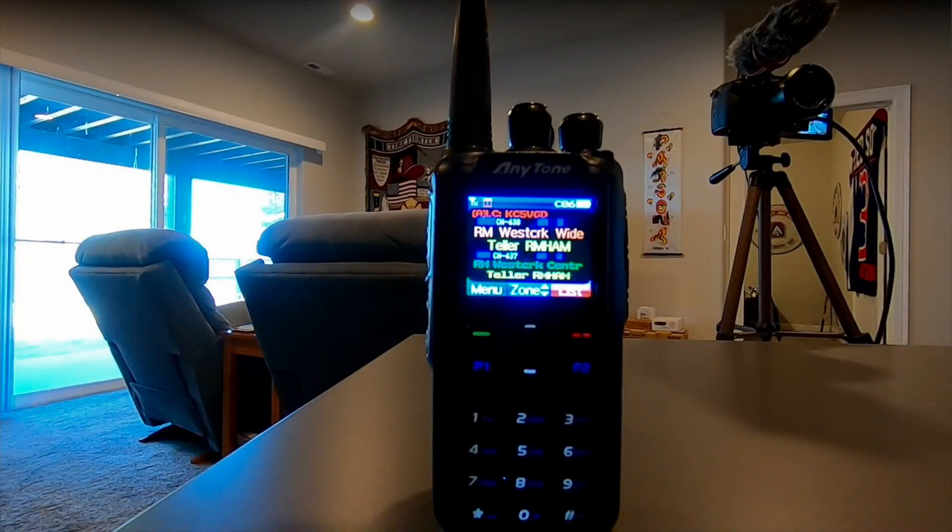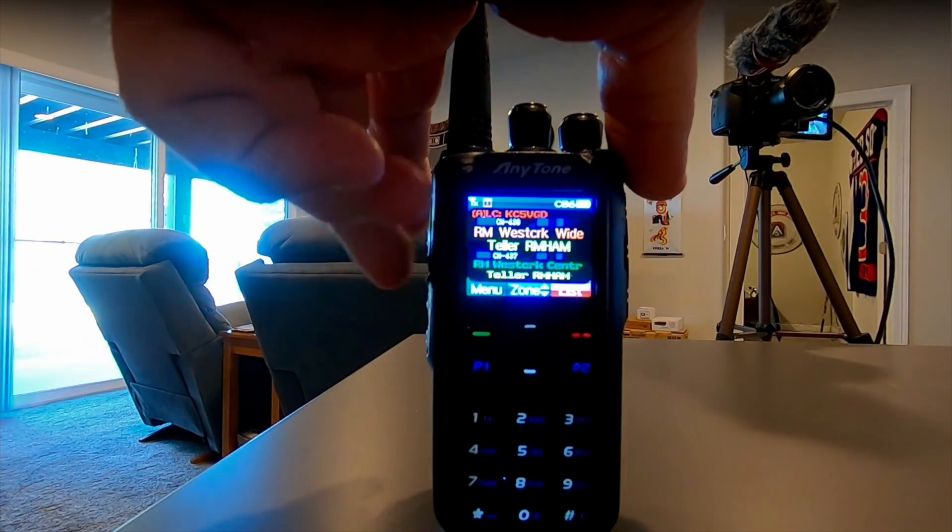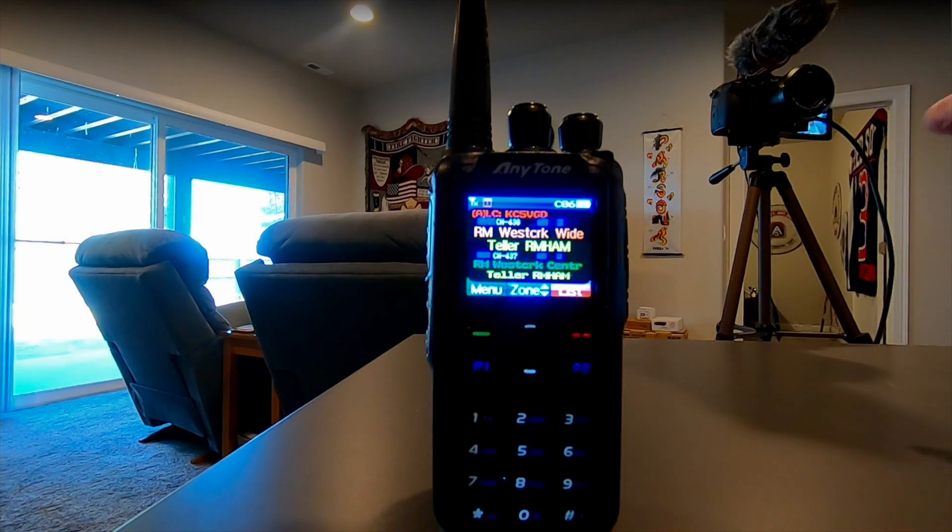Can you use DMR on the internet? Sure. I can take this radio as it is, key in on a certain channel, and it'll go to my hot spot. I could key up and talk to somebody in Japan, Switzerland, or Ireland right now. All I have to do is be on that talk group. It goes radio frequency to my hot spot, which converts it to TCP voice-over-IP, sends it to their hot spot, which decodes it and transmits to their radio.